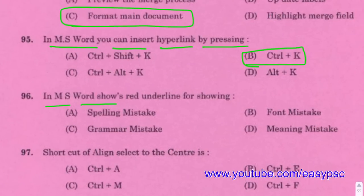In MS Word, a red underline is shown for indicating a spelling mistake.